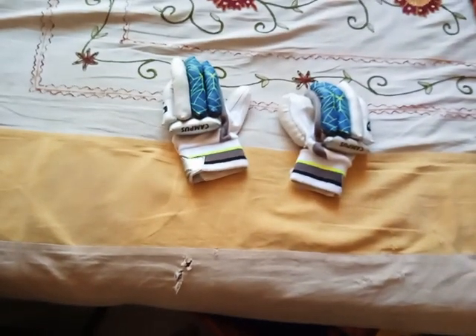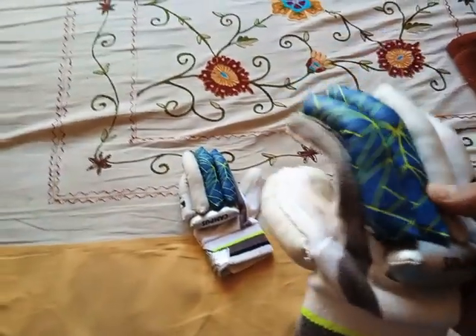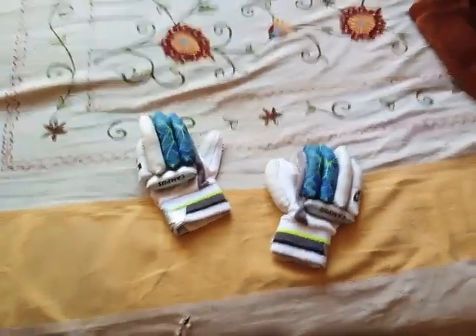Hey guys, welcome to my new video. Today I'm going to show my cricket kit, so please comment, share, and subscribe. First, I'm showing my hand gloves — they are SG brand and very nice quality.